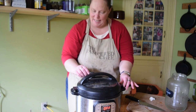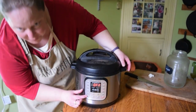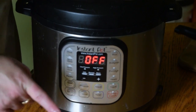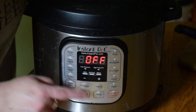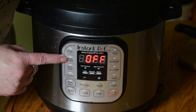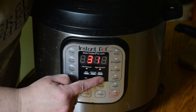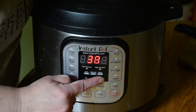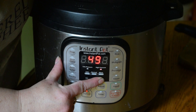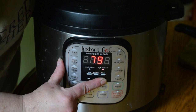We're going to make sure it's on sealing and come right here on the front. They have all different kinds of buttons which makes it Heather-proof — not just foolproof but Heather-proof. You can actually put it on poultry, bean and chili, meat, stew or soup. But we're going to go ahead and cook it on manual and adjust the time to two hours, which is 120 minutes.